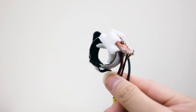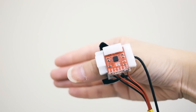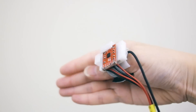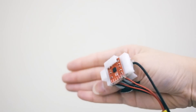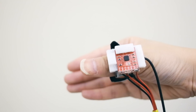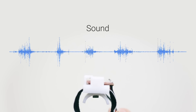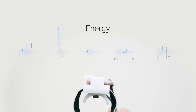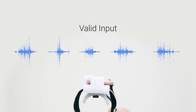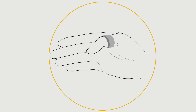FingerSound is a wearable ring which opens up a whole new world of on-body interactions. Users can wear the ring on their thumb and perform gestures on their palm. The ring continuously monitors the input and activates automatically when it receives the right input. It knows this by using an onboard contact microphone which continuously listens for sound input and analyzes it using energy to find a valid input.